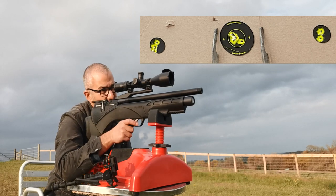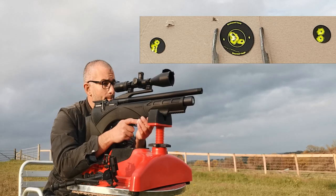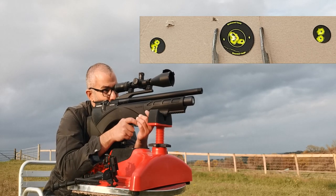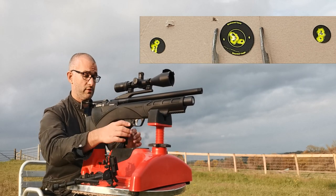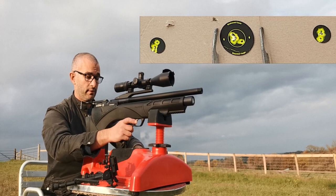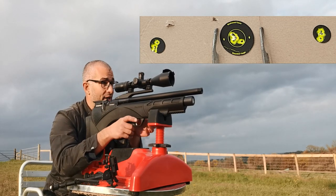I'm going to make sure it's safe — which it is — and just take you through a shot here using the electronic trigger. It's very, very light, very light indeed. That was so light I'm going to do that one again, excuse me. You've got to be very, very delicate on this trigger, and I actually like it.